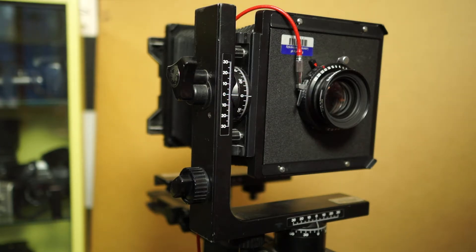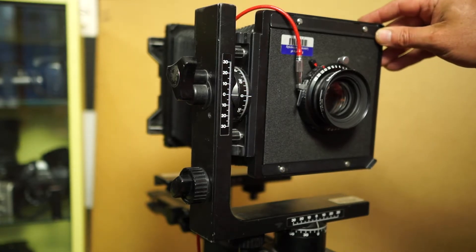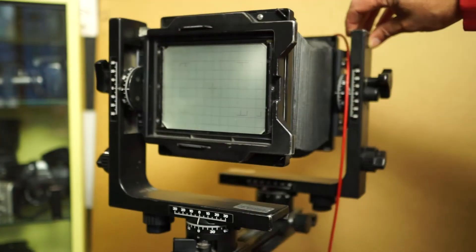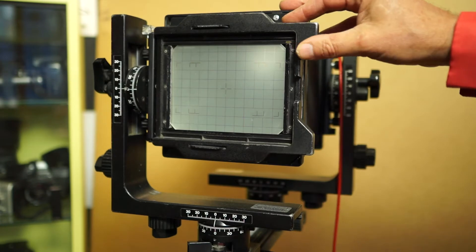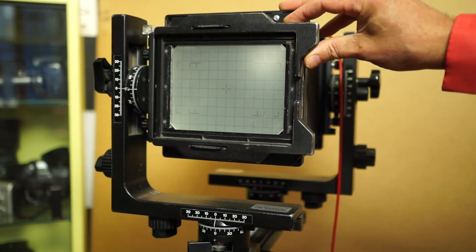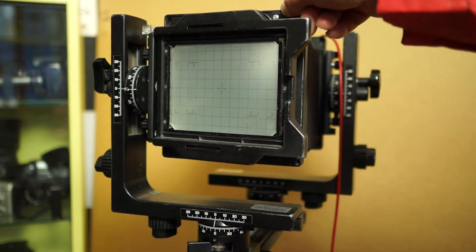Here we'll go over some view camera basics with the Horseman camera. What we have here is basically a black box with a lens on one end, and on the back, a frosted ground glass that you do the actual composing and focusing with. And then when you're ready to take a picture, you insert the film holder into here.